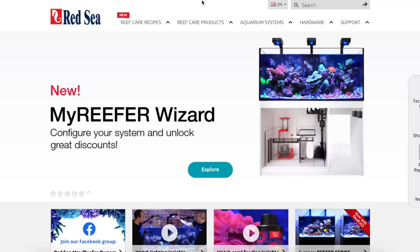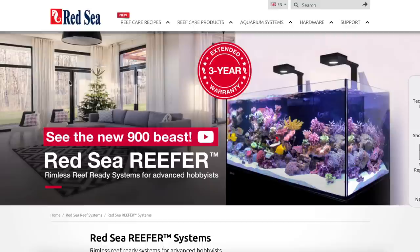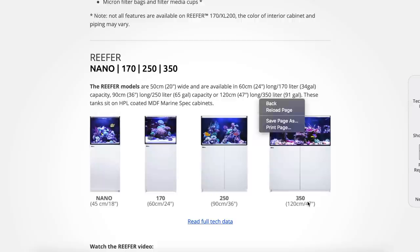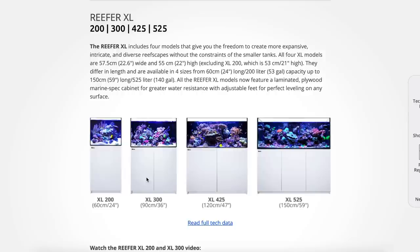In the reef tanks they offer, they have quite a few different models. The Deluxe offers the lights. As for the Excels — these were the sizes I was considering. I was either considering the 425 or the 525, because I have the space lengthwise for either of these. One thing that wasn't too cool is the front-to-back spacing on these is 22 inches, so they're not too deep. They try to give you more right-to-left than front-to-back.